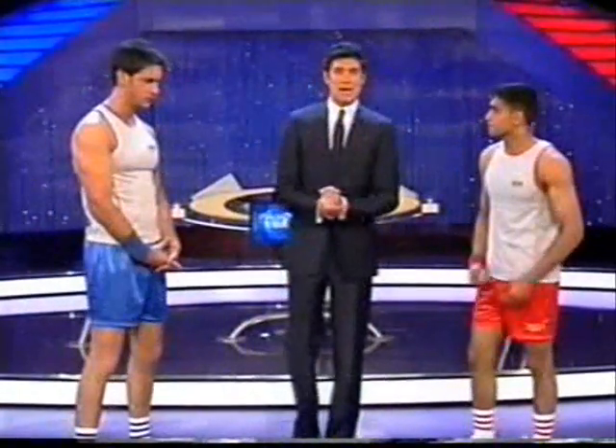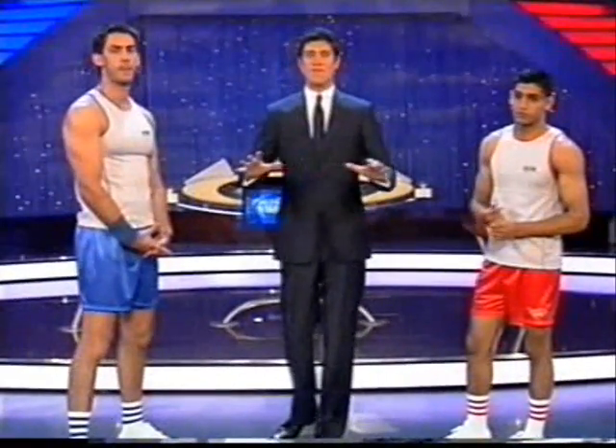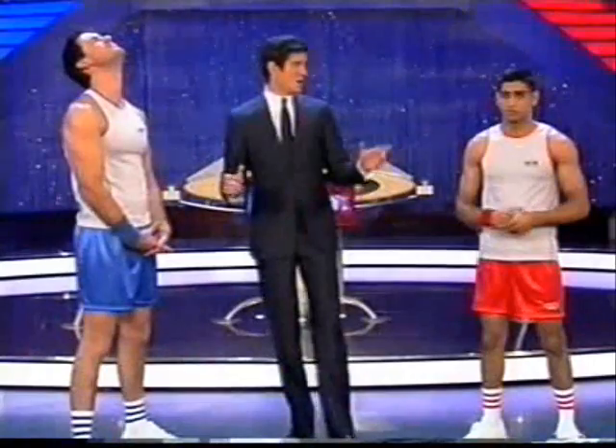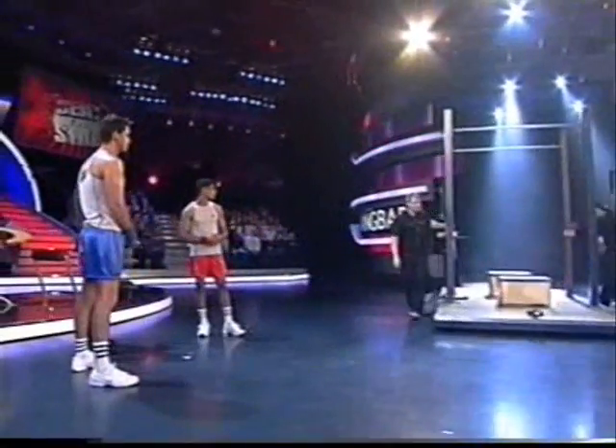This is game five, and it's worth five points. Amir, you need to get back in the ball game. This is how it works — it's very, very simple. It's called hang bar and all you've got to do is hang on a bar. Amir, I would imagine this is right up your street — upper body strength. And what do you need for boxing, Dan? Upper body strength. Correct.